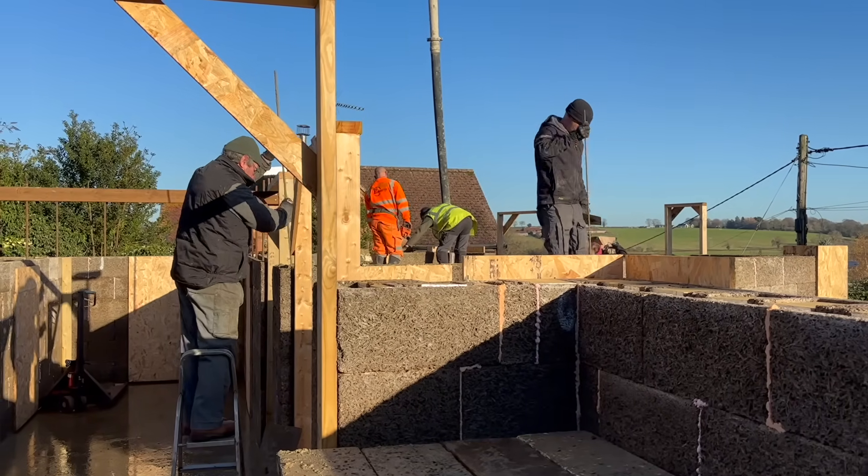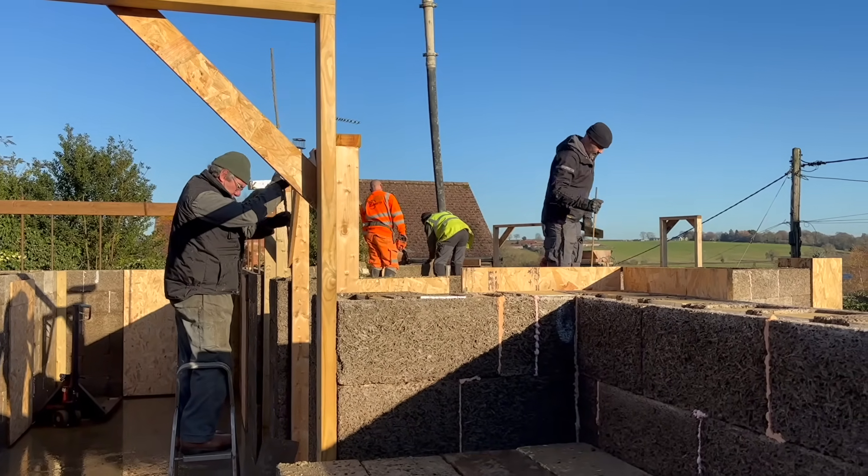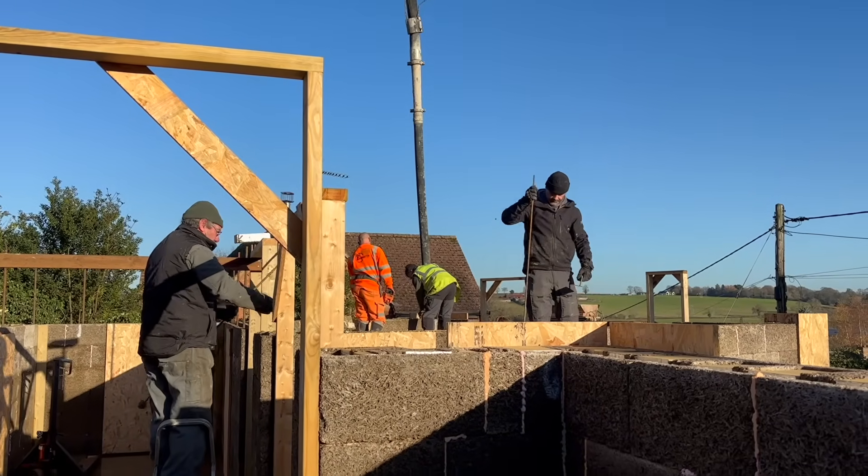Here is Dad and Lee in action using our golf ball stakes to poker the concrete, making sure it was going into every void.